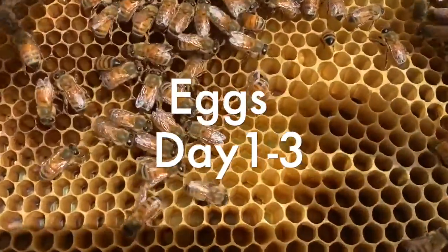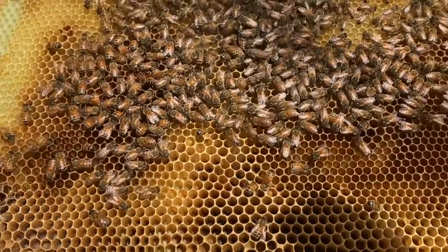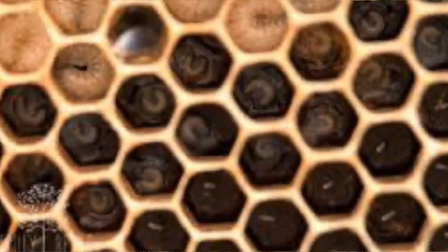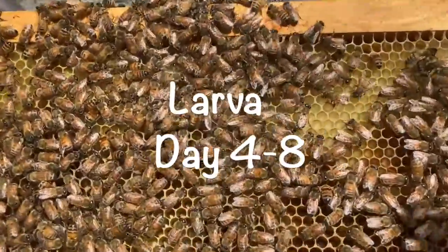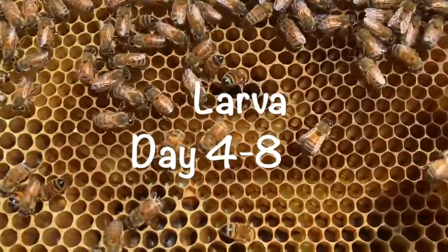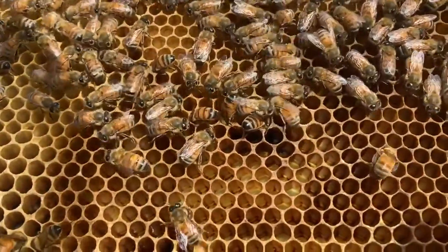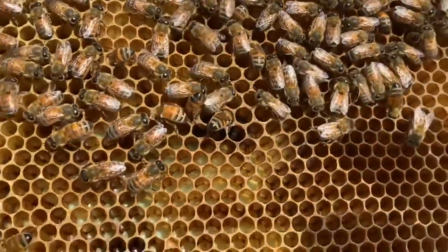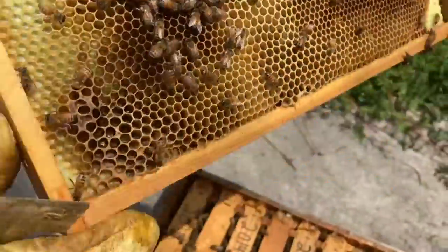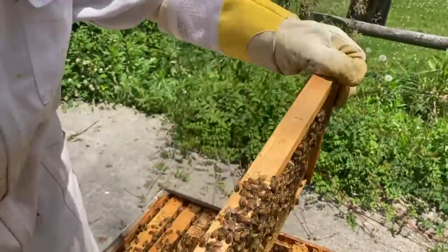Those are the eggs, and within about three days they hatch and a little worm called a larva comes out. We can see some larvae over here — let's get it in the light, that's the easiest way to see. Those are just teeny tiny larvae, and then it takes about seven or eight days for those larvae to get bigger and bigger.